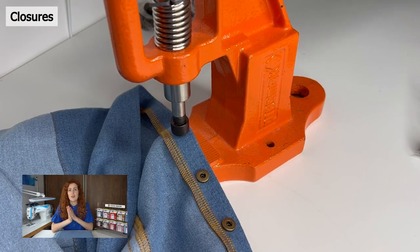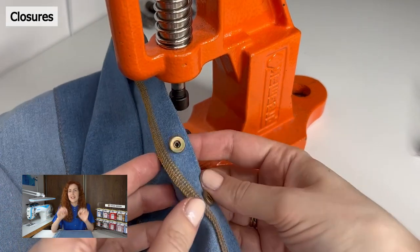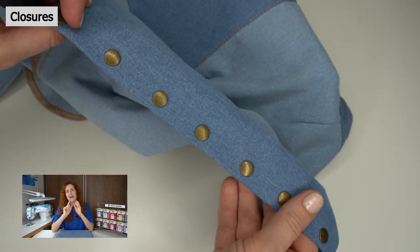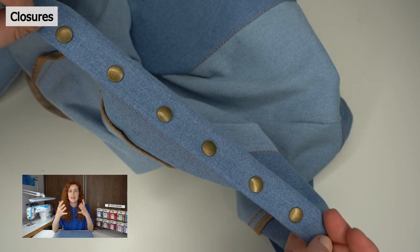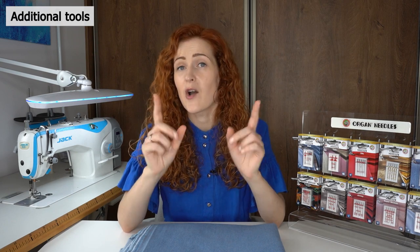When sewing denim fabric, I recommend using metal hardware instead of plastic — think metal zippers or dedicated denim buttons. Use metal hardware because plastic hardware will have a difficult time maintaining the heavy-duty nature of denim fabric.